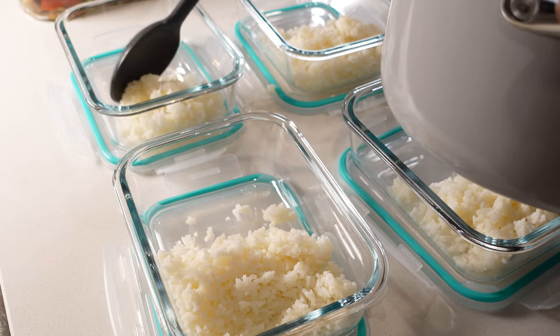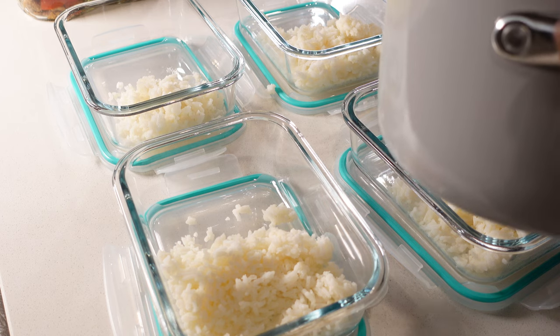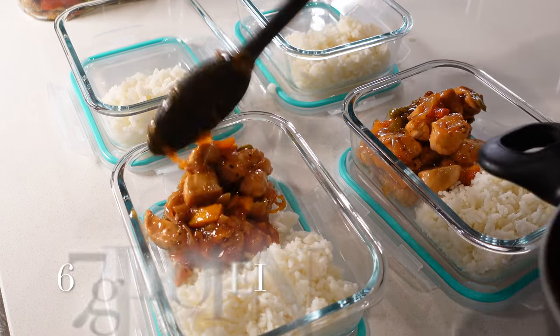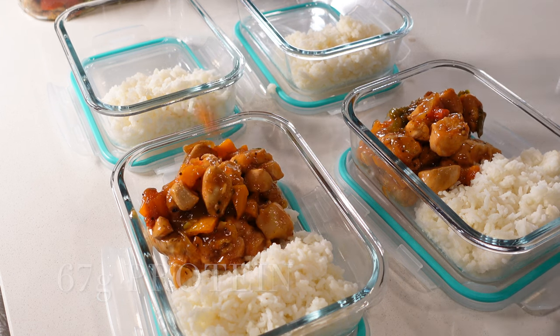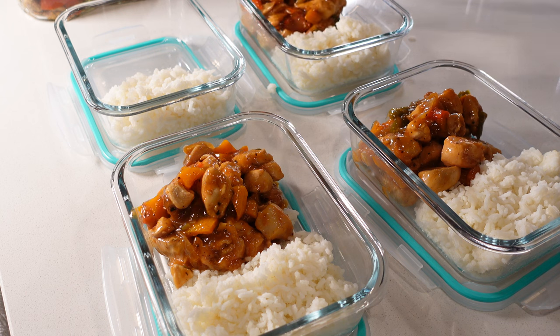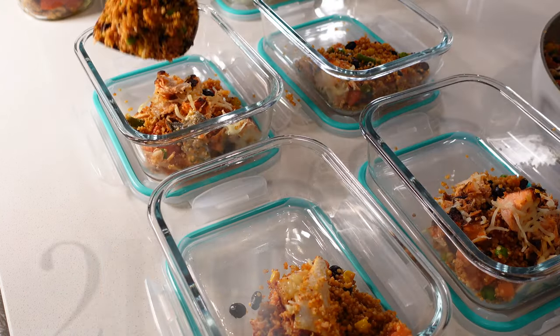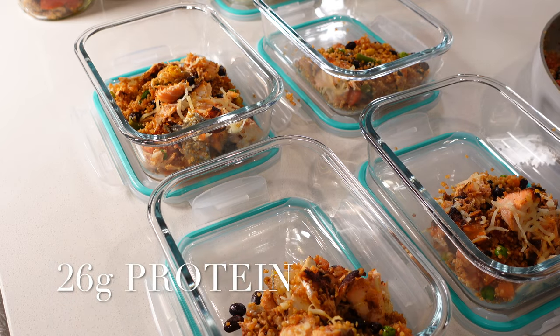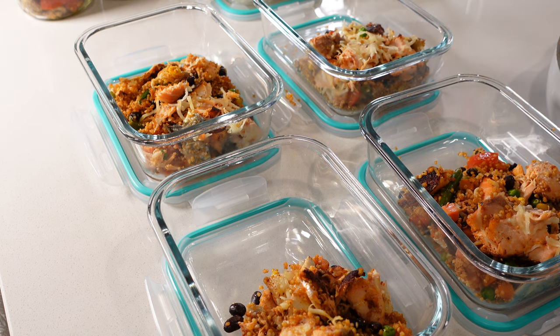Now I'm going to go ahead and plate the sweet and sour chicken. This recipe made about seven servings, which is way more than I needed, so next time I'll use less chicken. Same thing with the quinoa bowl — it was just way more than I wanted, so I should have stuck to the normal recipe. I'll leave the normal recipes in the description box for you guys.